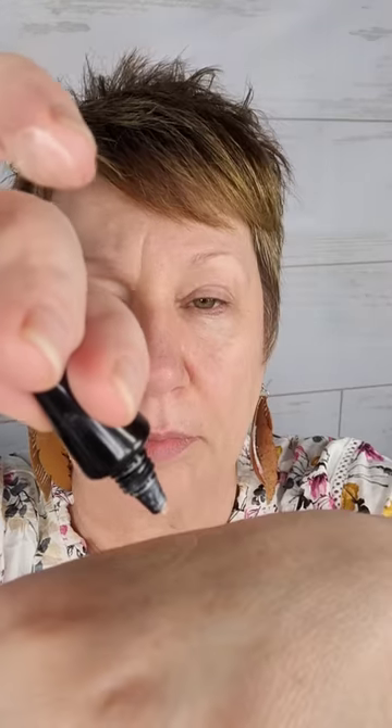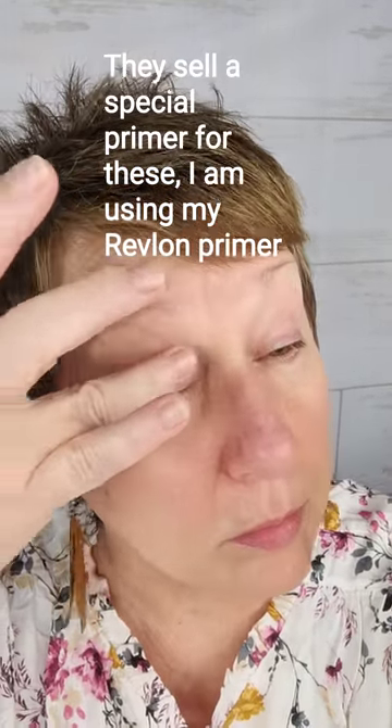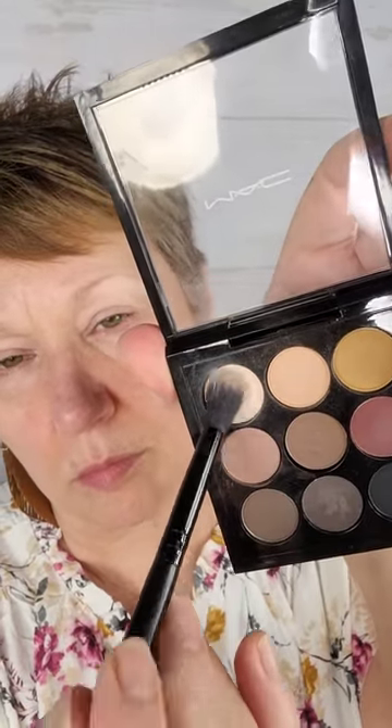Now let's answer the question of whether you can wear makeup with these. The website says you can apply a primer over them. The stickers are securely in place — not sliding or moving at all — and I wore these until 9 p.m. Now that my eyes have been primed, let's try some eyeshadow. I'm using my MAC palette today because it's very blendable and I know what to expect from it.